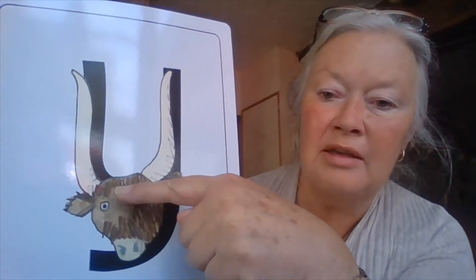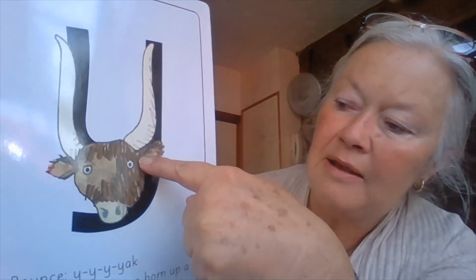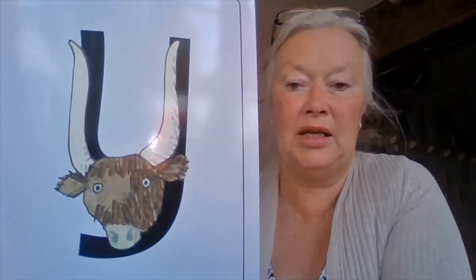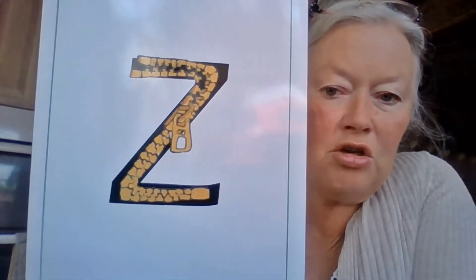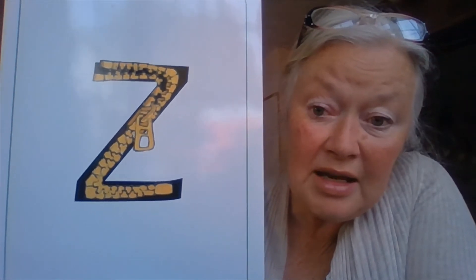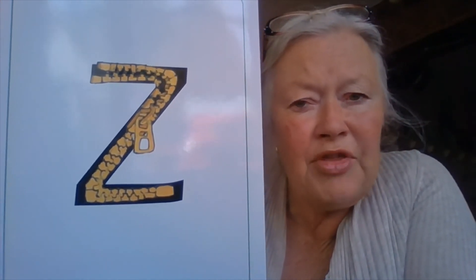He's got one big horn up there and another big horn up there, and then he's got this nice little face all around there. My turn: yeah-yeah-yak. Excellent, well done! Now the last one I'm doing today is much easier, and I think you'll know exactly what that is. That's right, it's a zip, isn't it!